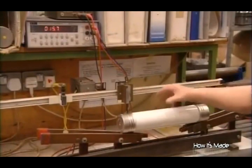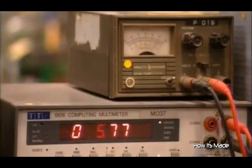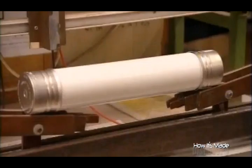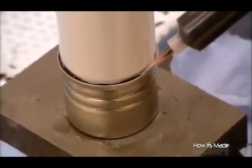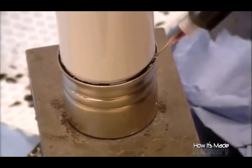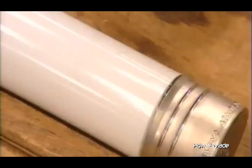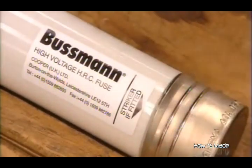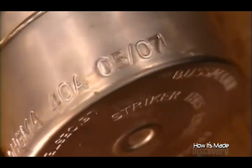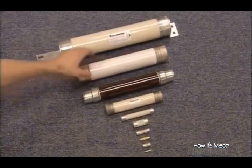They run a current through each one of these fuses, checking the voltage throughout to confirm that it's in good working order. They pump sealant around the rims of the caps to make them completely airtight. Finally, they affix the safety information and also stamp some electrical specifications onto the caps.